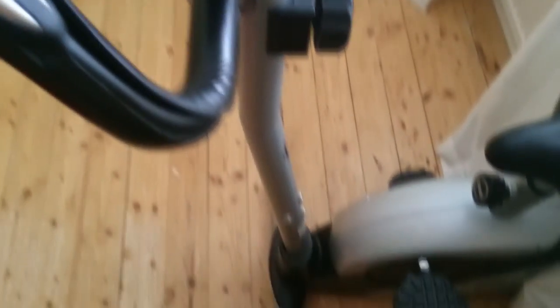In case you want to work out, you have this. Here you have the view. It's cold outside, snowy and stuff.